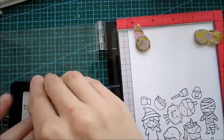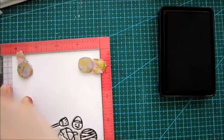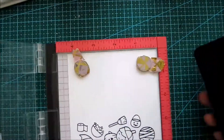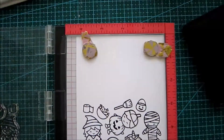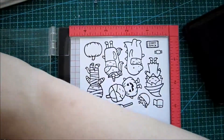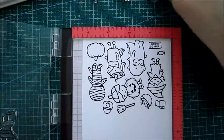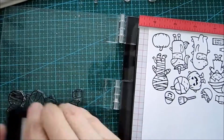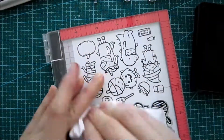I saw this stamp set from Longfall called Costume Party and I couldn't resist it because it's so adorable. I really like this little pumpkin man — he's super cute. I'm using my Misti here and inking it up a couple of times. Since I had this stamp set out, I decided to ink as many images up as I could.